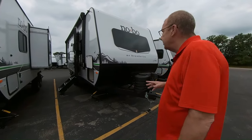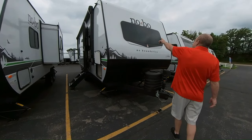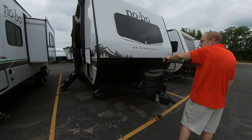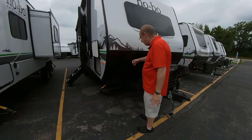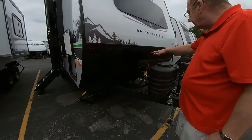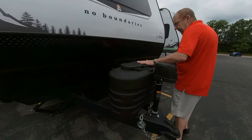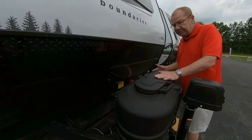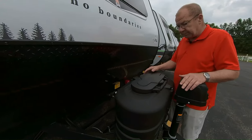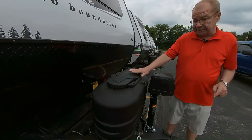Let's go around and show you what it has. You've got your front cap with your front window, and your rock guard right here — so when you're towing and rocks come up, it's not going to damage the front of your trailer. Right here you have your two 20-pound LP bottles. What's nice about the 20-pound LP bottles is you can just take these bottles directly to the gas station and exchange them.